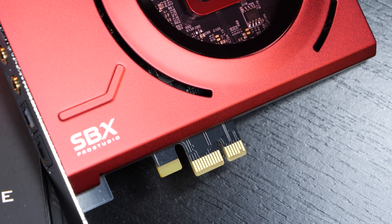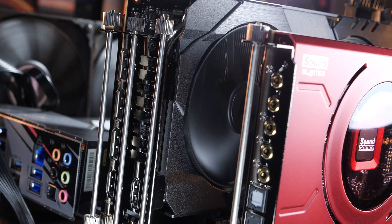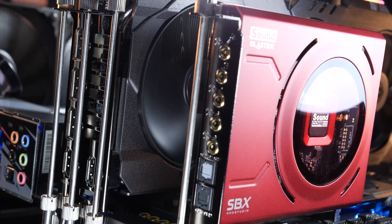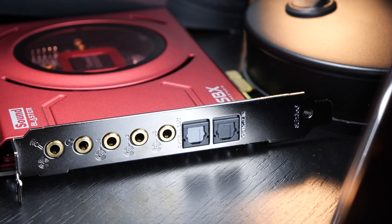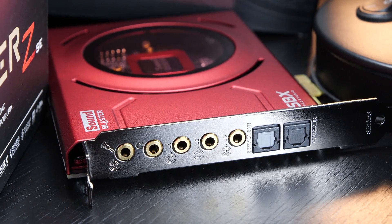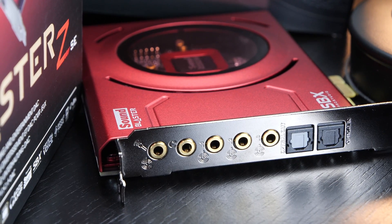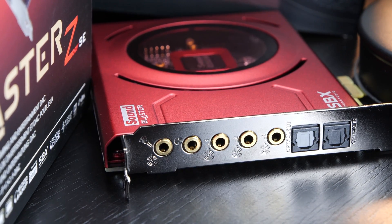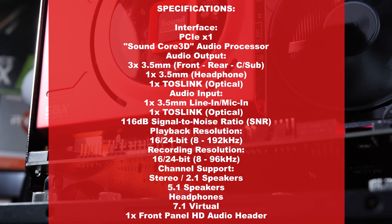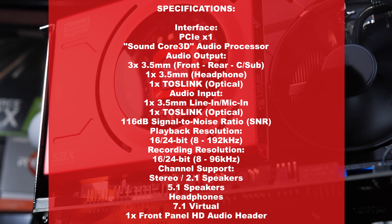Just to clarify, this is an internal audio solution for the PC using the PCI Express X1 interface. A max of 5.1 channels can be outputted, 7.1 virtually. In terms of outputs, we get a 3.5mm front out, rear out, center subwoofer, headphone out, as well as a single TOS-link optical. Inputs include 3.5mm line in slash mic in, as well as TOS-link optical. The Sound Blaster ZSE can play back up to 24-bit 192 kHz, and record at 24-bit and 96 kHz at max.